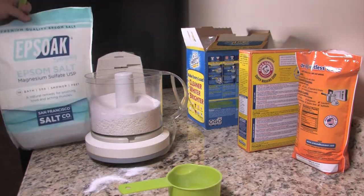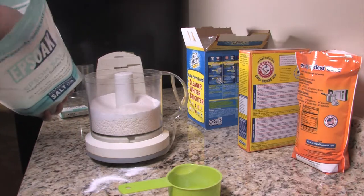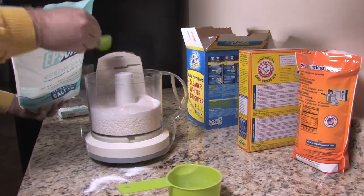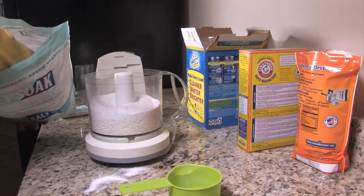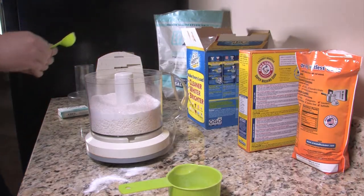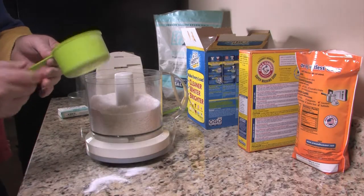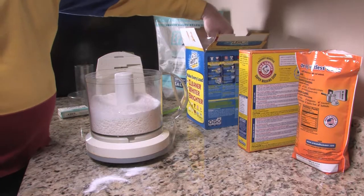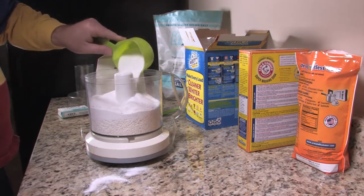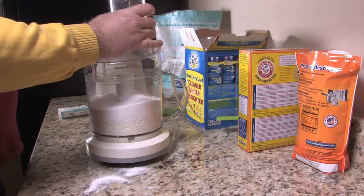Now I'm going to put in three tablespoons of Epsom salt. And then our last ingredient we're going to put in is one cup of OxiClean.